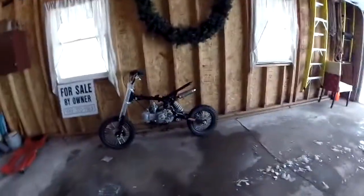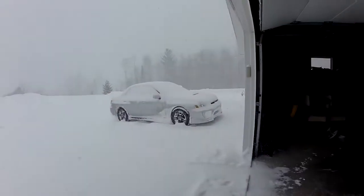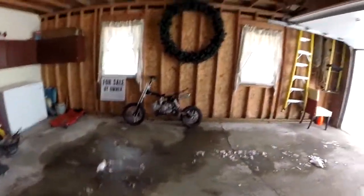Hey guys, I'm back. I'm working on 114D again. It's pretty cold out, so I'm just going to do a few things to it right now. Yeah, it's a little bit snowy. I'm going to close the garage door. She looks so nice though.